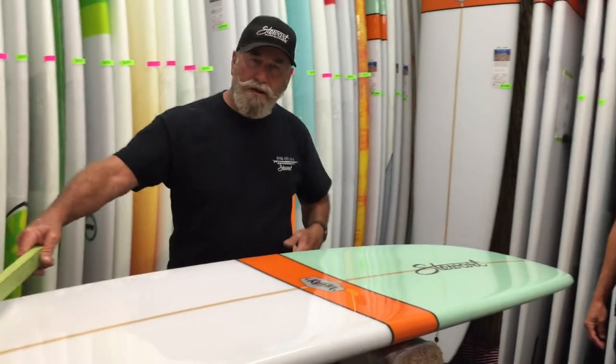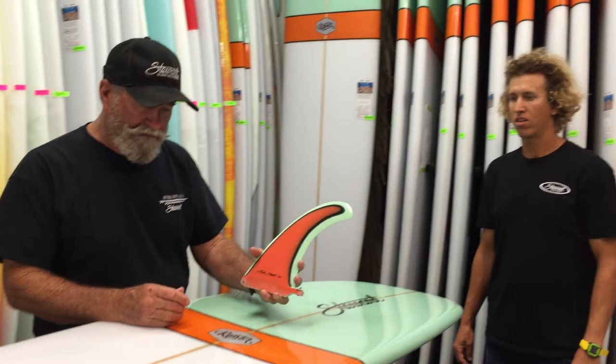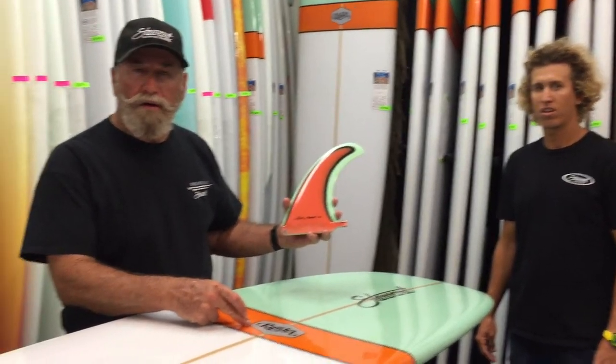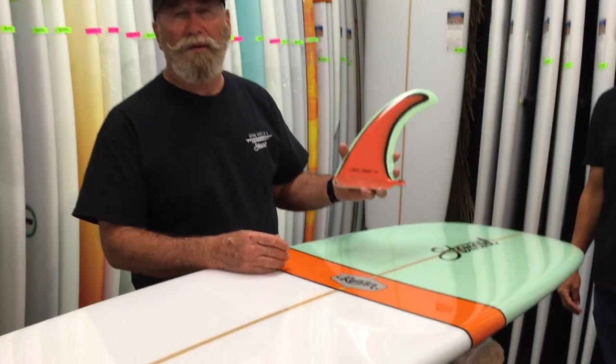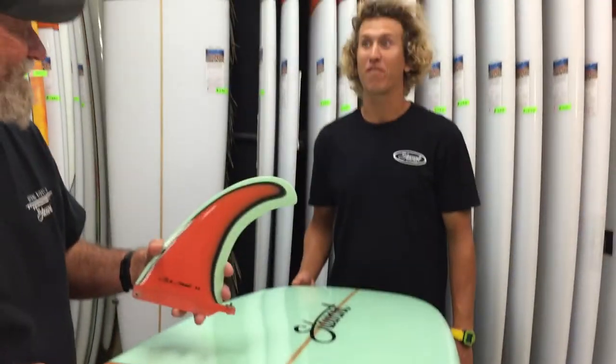Let me show you something else that's really cool — I think this looks amazing. We've got a matching fin, we've got the Ripster logo. This board is incredible. You need one in your quiver. What do you think, Tony? I agree — it hangs ten for days.